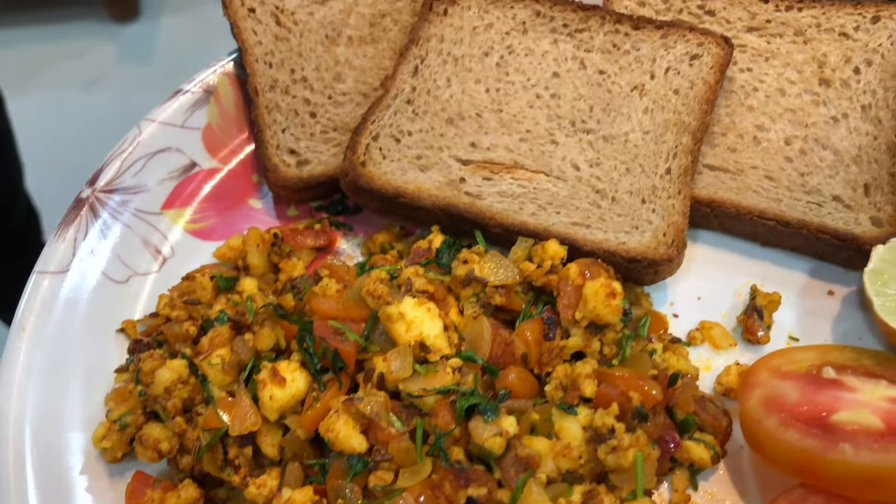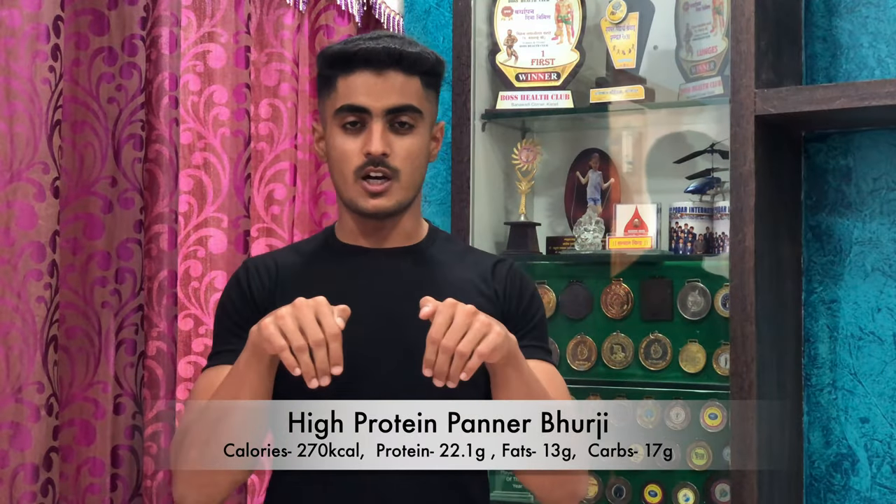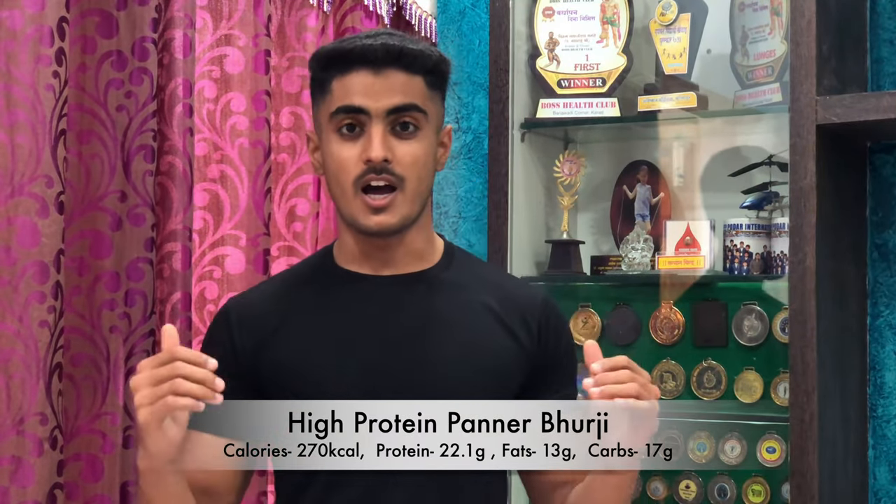Hey guys, this is Raskar Damiram back with another video. In today's video we are going to get a high protein recipe. It's going to be paneer bhurji. The macros of paneer bhurji are shown here — it's high in protein, and this is going to help you gain muscle size and conquer your bodybuilding goals. I know plain paneer can be boring to eat, so I'm going to tell you a tasty paneer bhurji recipe. Without wasting any more time, let's get into the video.